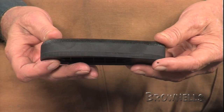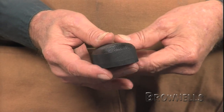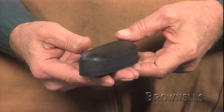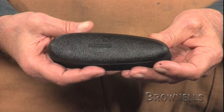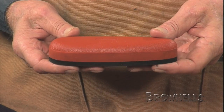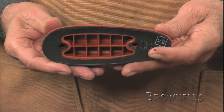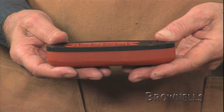Brownells stocks pre-fit models that fit many popular rifles and shotguns. There are also grind-to-fit pads that come in small, medium, and large sizes. The smalls measure 1.68 inches wide by 5.30 inches tall. The medium-sized pads are 1.8 inches wide and 5.50 inches tall. The larges run 1.92 inches wide and 5.75 inches tall.